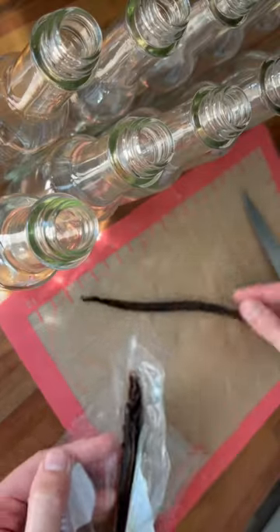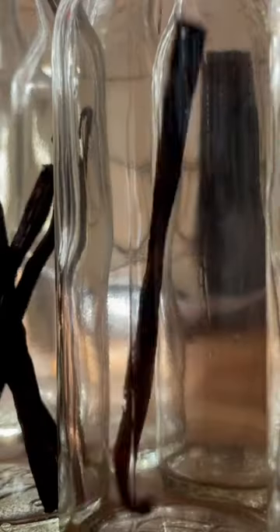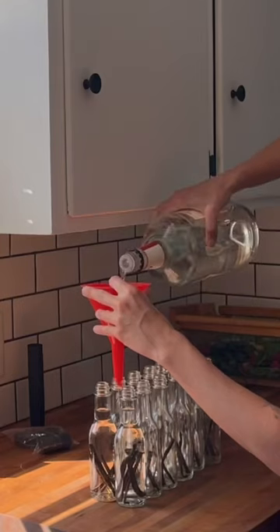Let's make vanilla extract. To start, I take vanilla beans and slice them down the middle, and I also cut them in half because I'm putting them in five-ounce bottles and they were a little too long. I top all the bottles with vodka and then put the caps on.